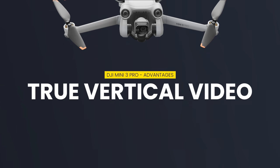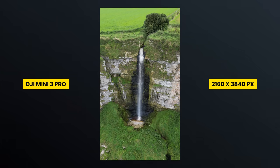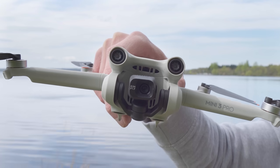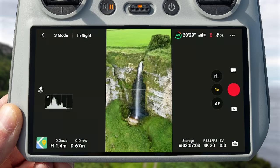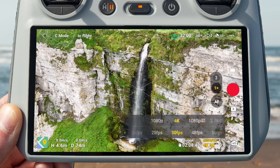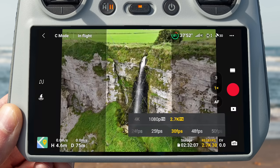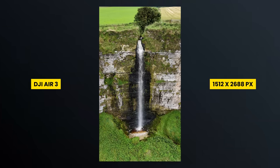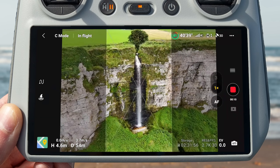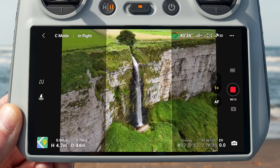Another area where the Mini 3 Pro excels is being able to capture true 4K vertical video, achievable because the gimbal can actually rotate round to that vertical orientation. The Air 3 can also capture 2.7K vertical video; however, this is a crop — the gimbal doesn't rotate round on the Air 3, it digitally crops in on the footage. There is a nice feature on the Air 3 where you can see which parts of your video are going to be cropped out. But if you're looking for the highest quality vertical video for social media such as Instagram, the Mini 3 Pro is slightly better in this area.